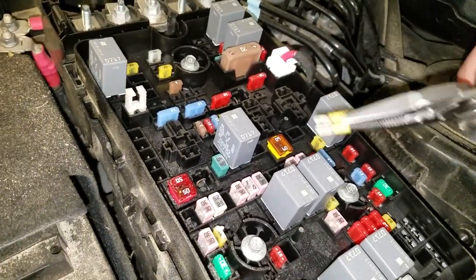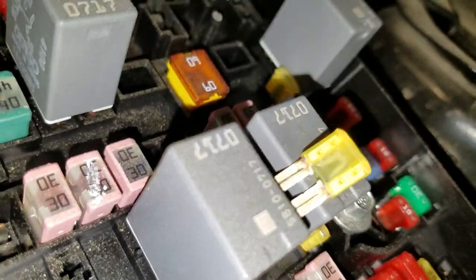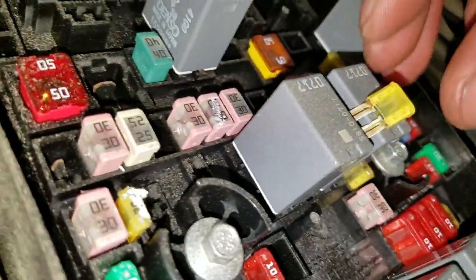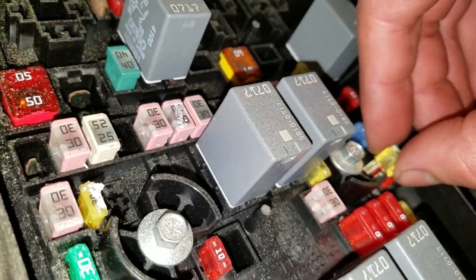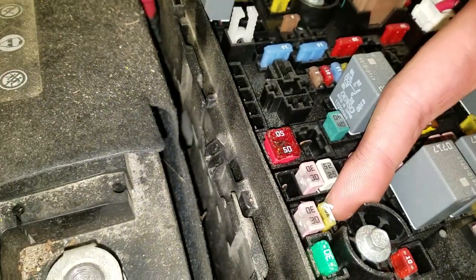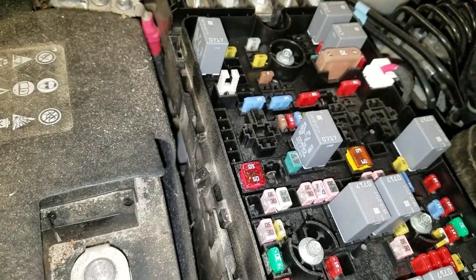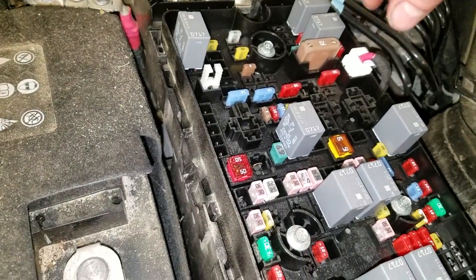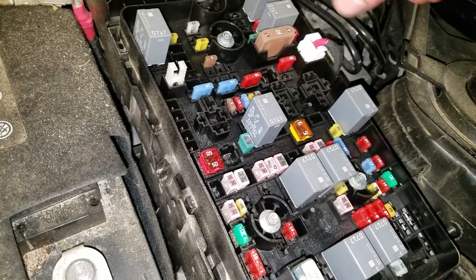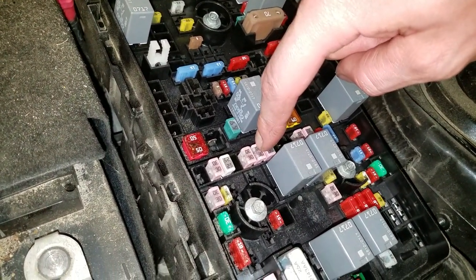Just pop that out and you can check to see if it has continuity, see if it's blown. This one is good, so you'll want to put it back. The next 20 amp fuse to check is going to be right here — that is for the power outlet. And if your car is equipped with a power inverter where you can plug in regular household stuff, that's going to be this larger 30 amp fuse right there.